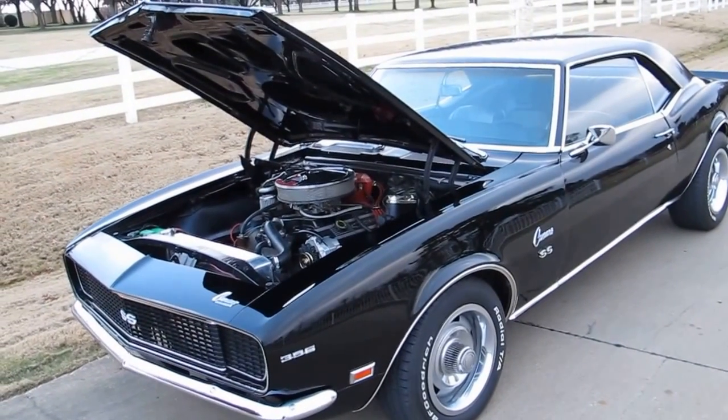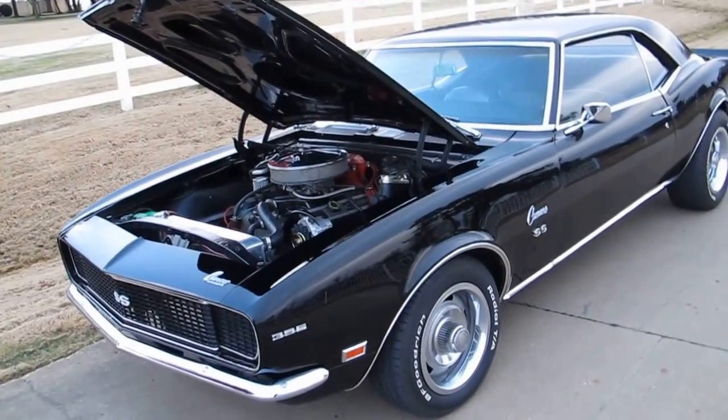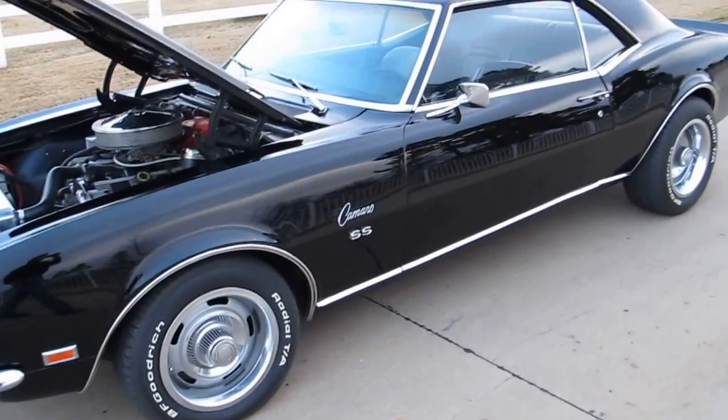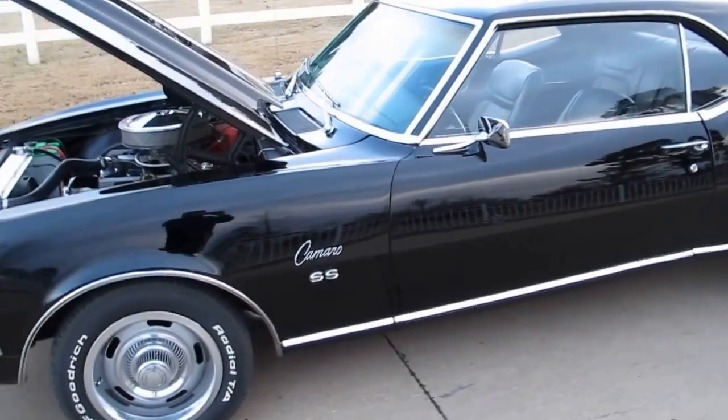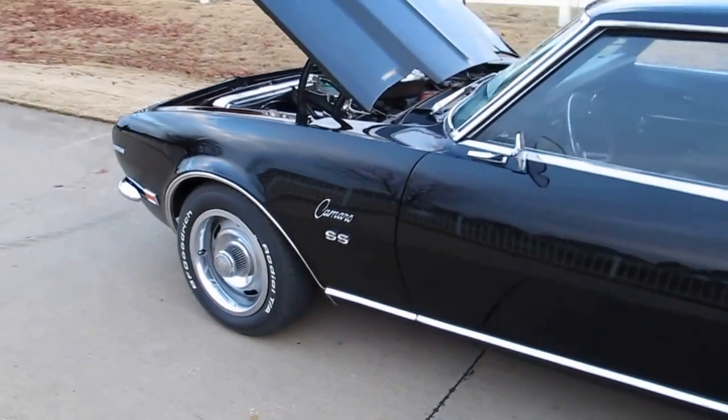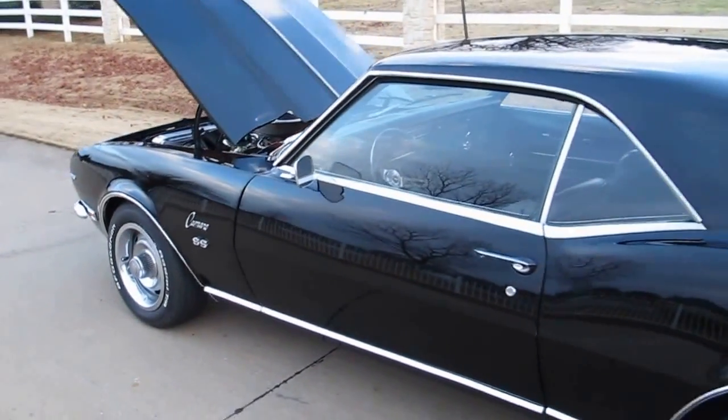Hello folks, Bronco Bob here with Texas Best Used Motorcycles right here in Mansfield, Texas. I'm here today to show you one of my favorite cars. It's a 1968 Chevrolet Camaro SS Rally Sport.